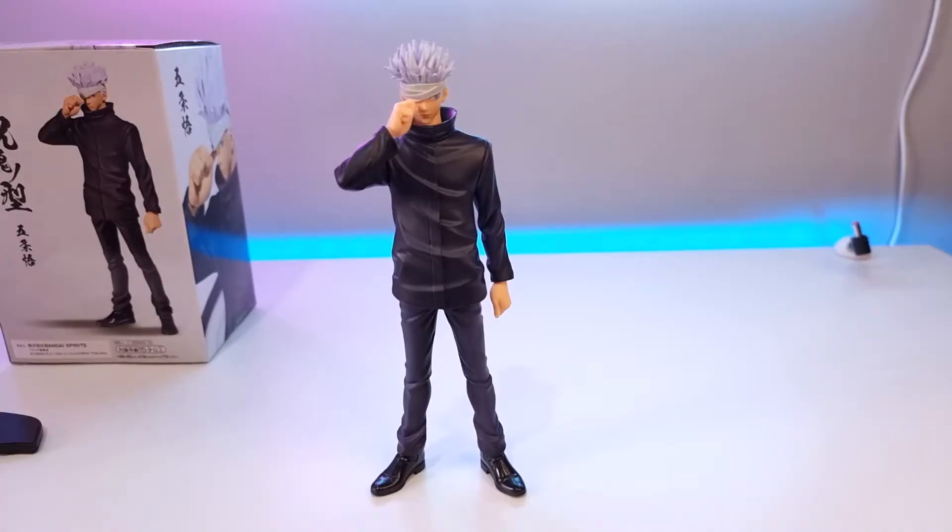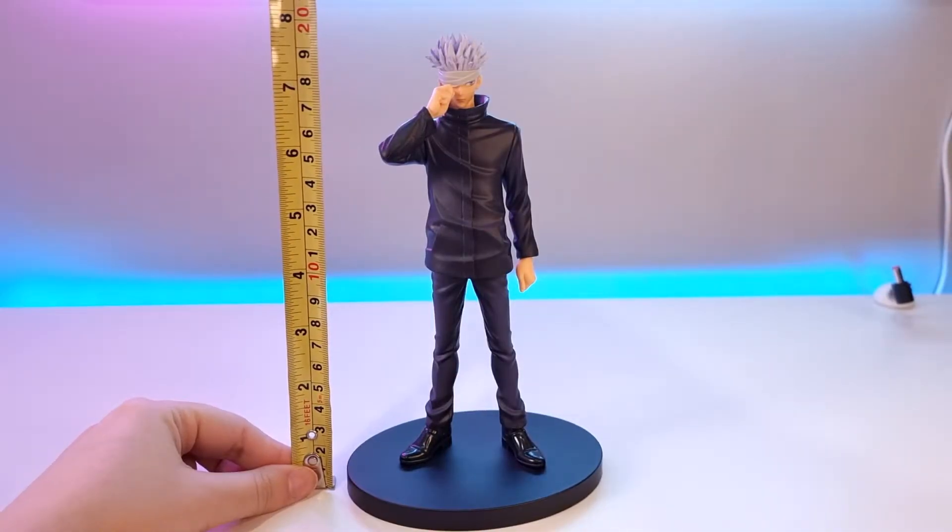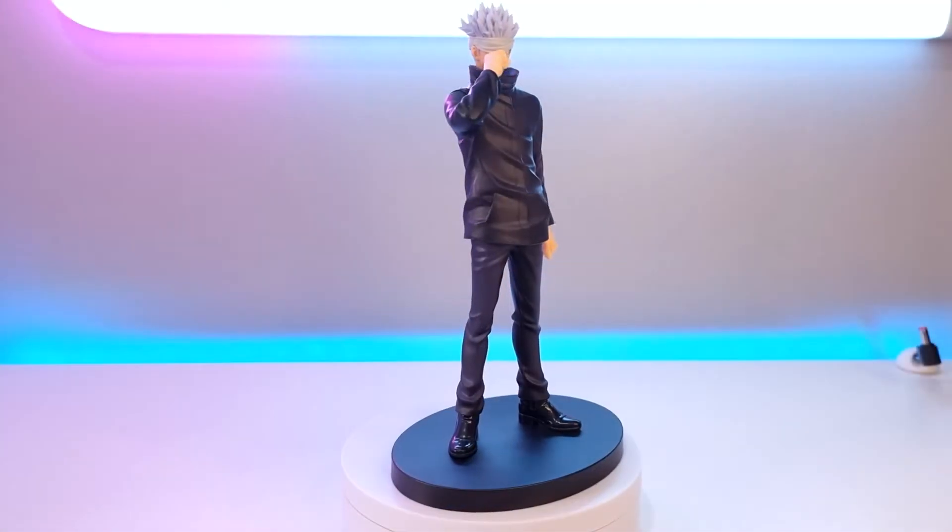He will stand on his own without the use of the base. Fully assembled he's around seven and a half inches tall. And let's get a 360 view.